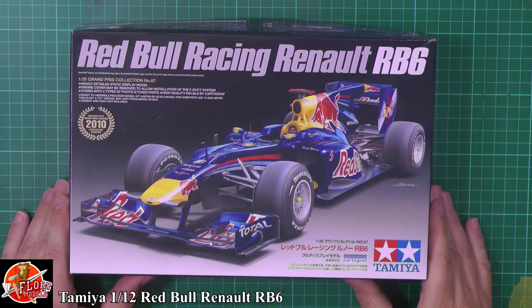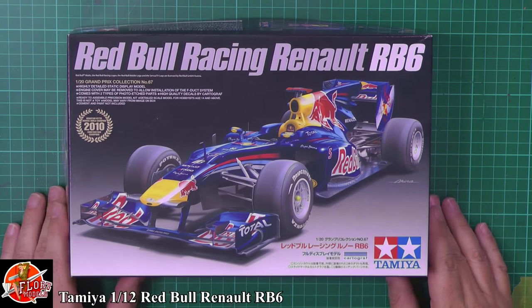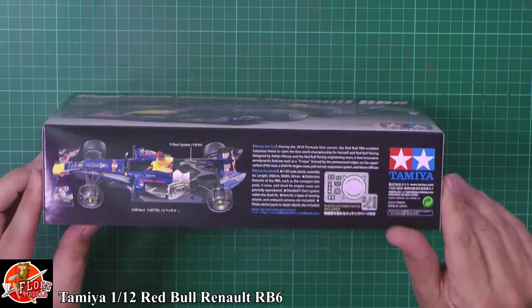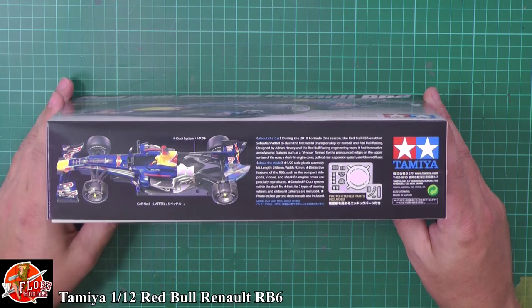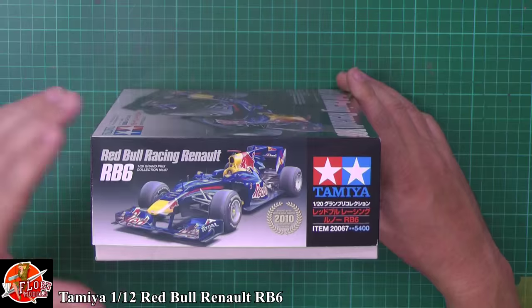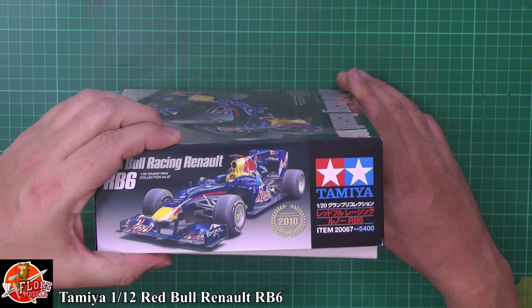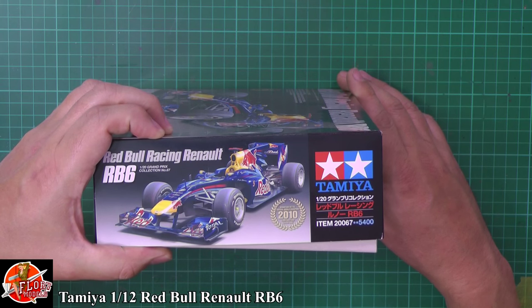As you can see, lovely box art on the front — there's no mistaking the old Red Bull colors as you can see down there. It's the 1/20th scale, and some of the details you can see in there: it's got the F-duct system shown and all the bits about the Formula One 2010 season.